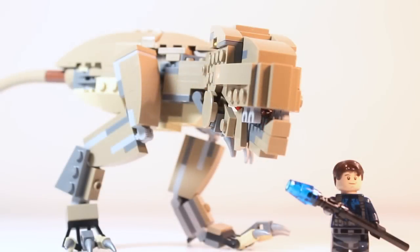Right off the bat, we can see that the T-Rex is quite large compared to this very familiar ACU Trooper — just a size comparison. Let's go take a look at the head.